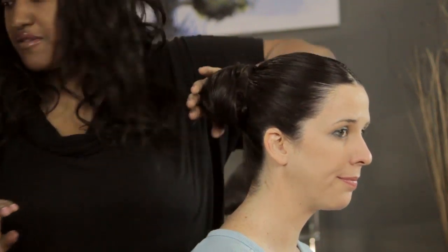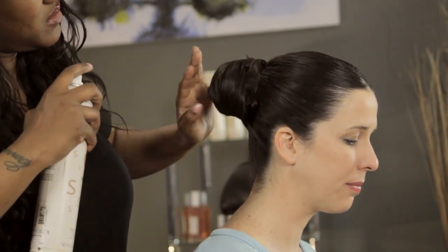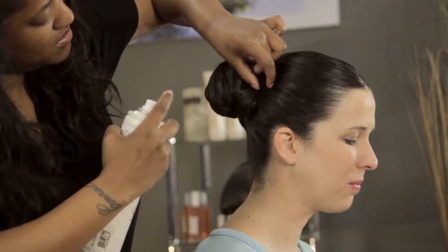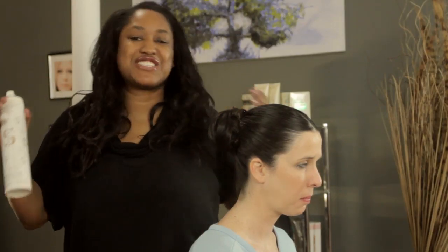Now we just give it a final spray, and then you're all set. You can put any kind of accessory and veil and beautiful jewelry — your hair's up and out of your face, and it's still a gorgeous updo. I'm T Cooper, and thank you for watching.